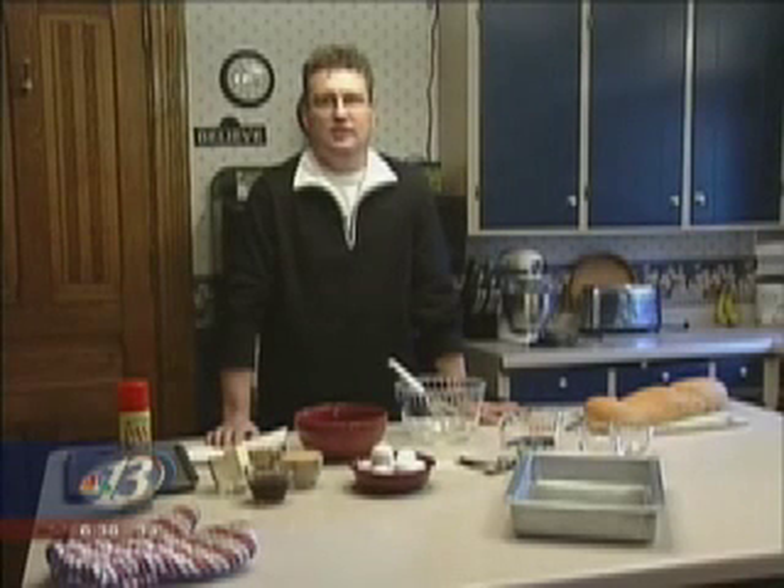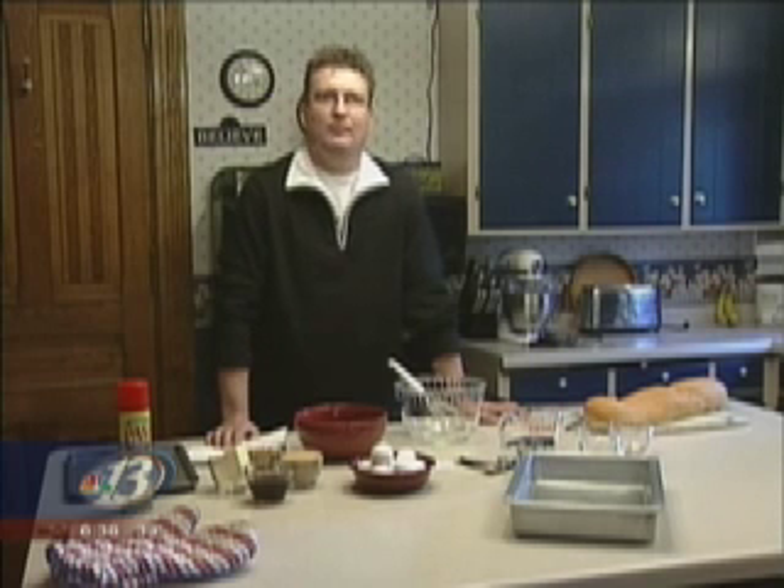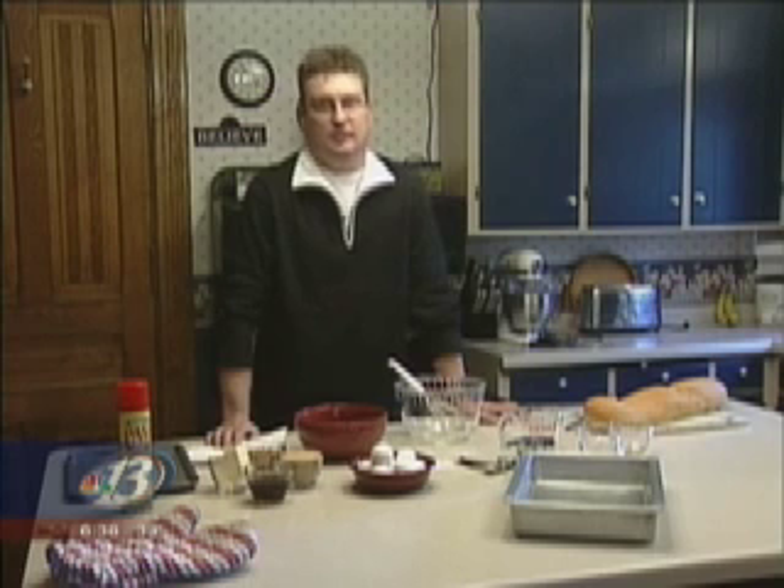I'm James Voss from Tufts Mansion Bed and Breakfast in Neillsville, Wisconsin — the B&B with history and all that jazz. This morning I'd like to make Praline Pecan French Toast, one of our guests' favorite breakfasts.